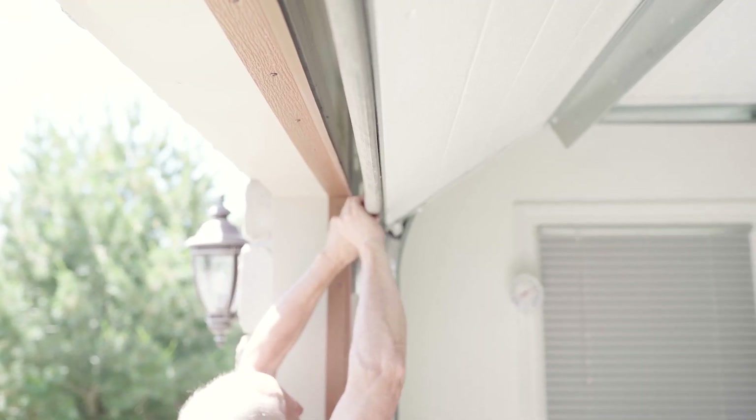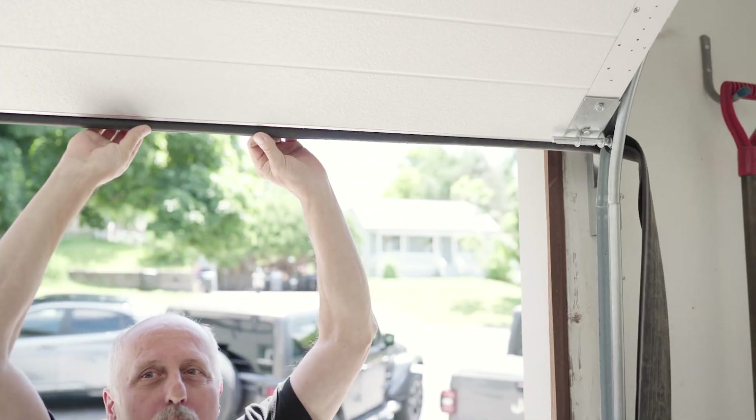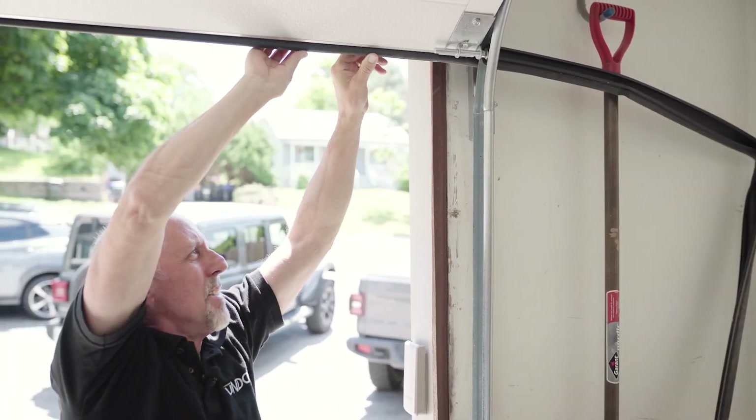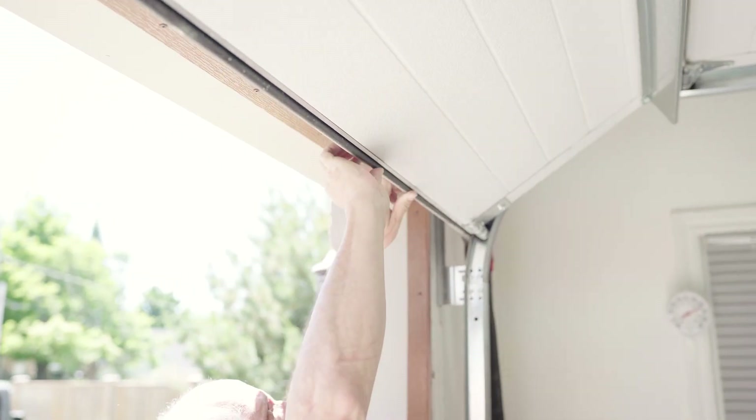Now we're simply going to slide the rubber out through the channel. In some cases your door may be difficult to work with — you may have to take a knife or a pair of scissors and cut down the center of the rubber and remove it in sections.